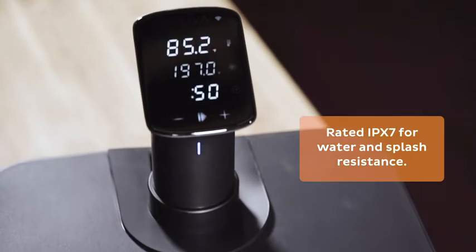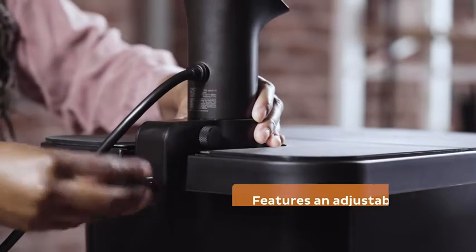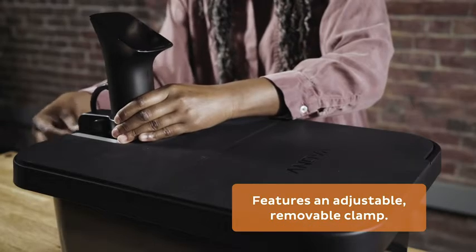Pro is constructed of stainless steel and aluminum, with a watertight control board. The removable adjustable clamp will fit any cooking pot or container.